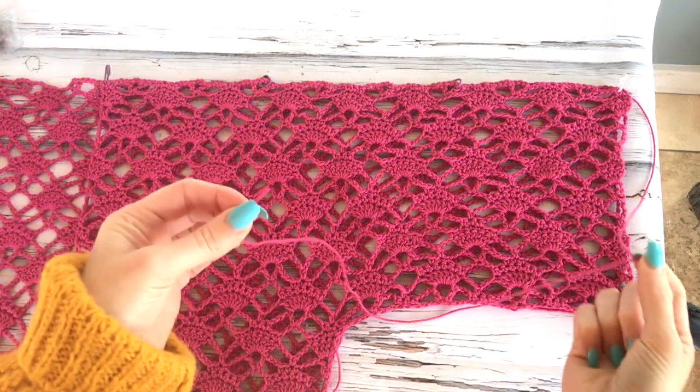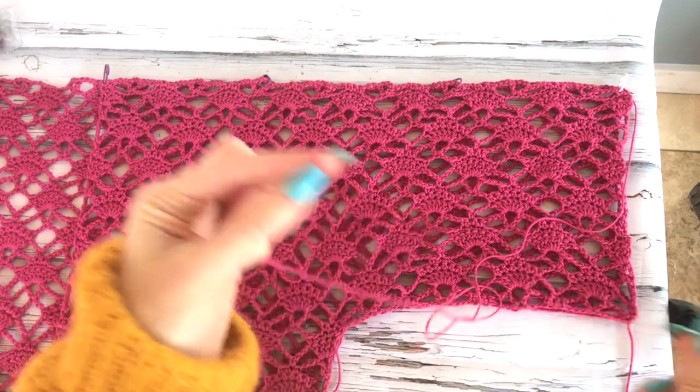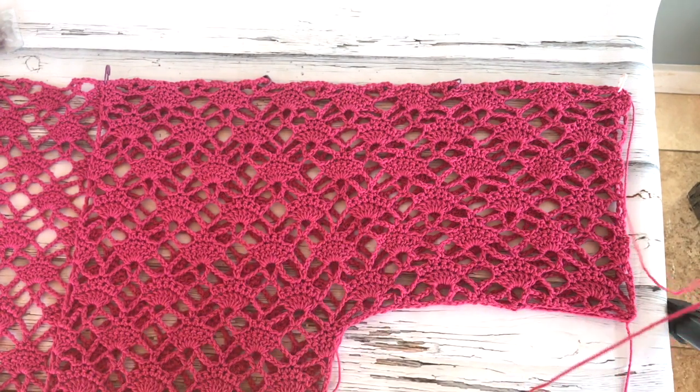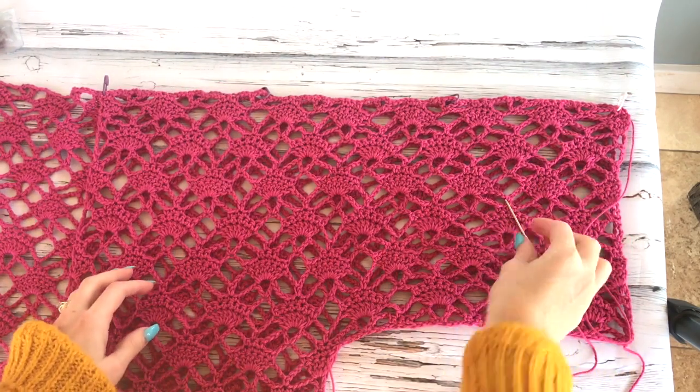We're going to do this for the entire piece — when we seam down the sleeves and sides, we'll make sure the stitch pattern matches up. That's what makes it look really nice and professional. If you just randomly do it, the pattern won't match up. Take the time to pin it and make sure everything is lining up perfectly. I left a long tail, so I'm going to use that to seam the top sleeve and shoulder together.